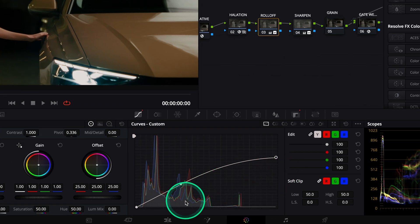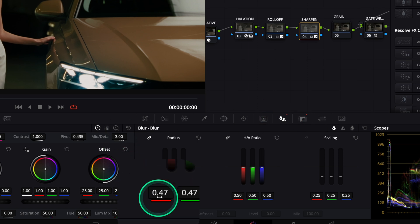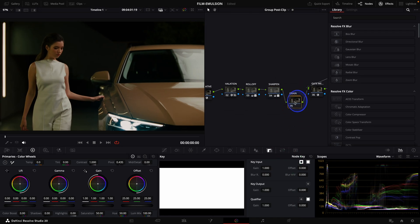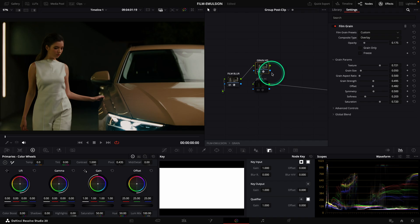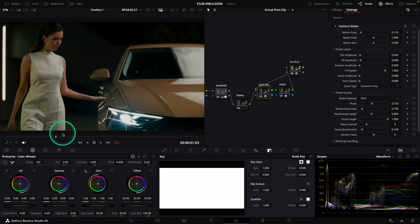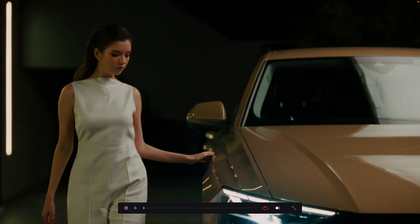After that we have Roll Off, which will help us to control our highlights. This is controlled thanks to the curves and you can modify the intensity if you'd like. After we have Sharpen, and this tool is here to sharpen our footage to better distinguish the texture of our film. We have an interesting node following this which is Grain. To open it, double click on it and you have a film blur node, a node for grain in HD and a node for grain in 4K. Note that Pixel Tools is working on a grain tool and people who have taken the Pro version of Film Emulsion will receive it to replace the Compone node. Let's finish with Get With, that emulates the passage of strips inside the camera which makes the image subtly shaky.